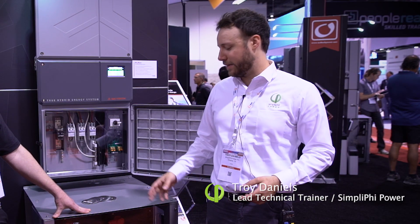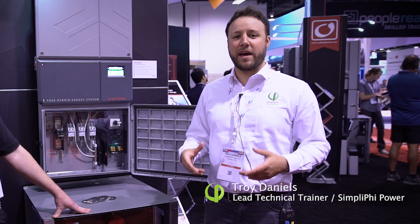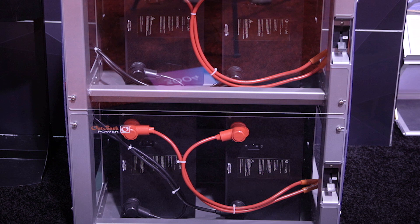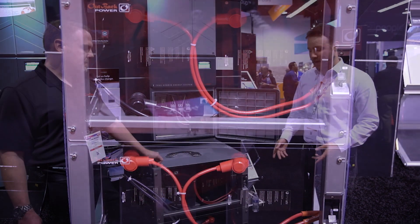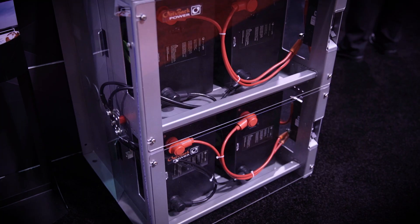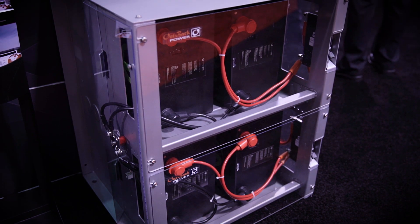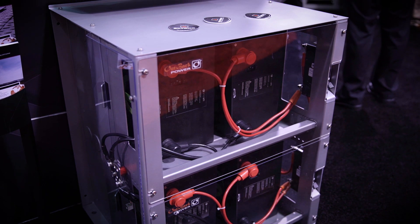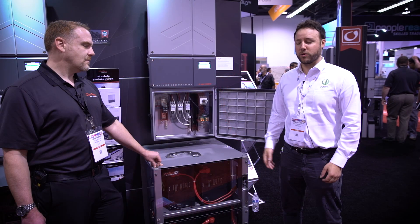SimpliFi Power actually specializes in the manufacturing of lithium iron phosphate batteries. These batteries are safe, long-lasting, and have high efficiency. Here attached to the Skybox we actually have 14 kilowatt hours of batteries — each module is 3.5 kilowatt hours. Each battery is in parallel and we accomplished 14 kilowatt hours of total energy storage here.